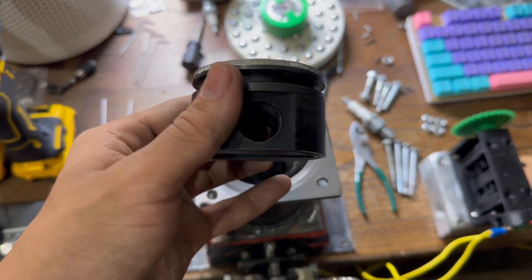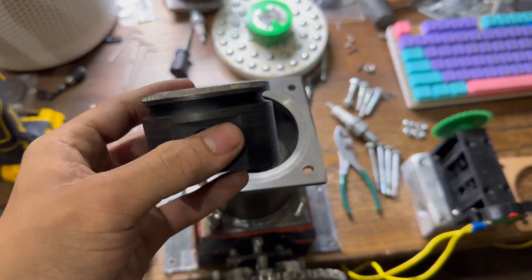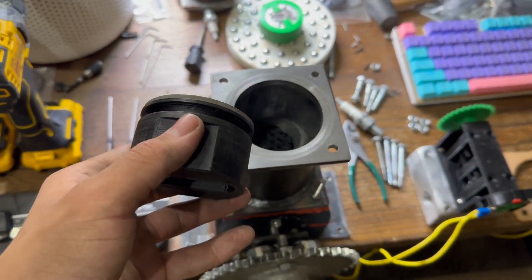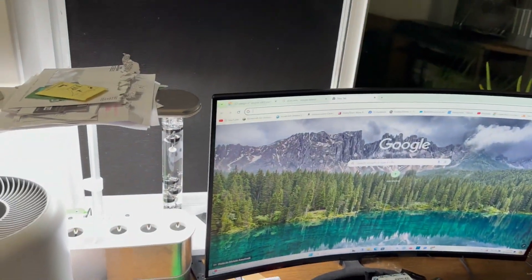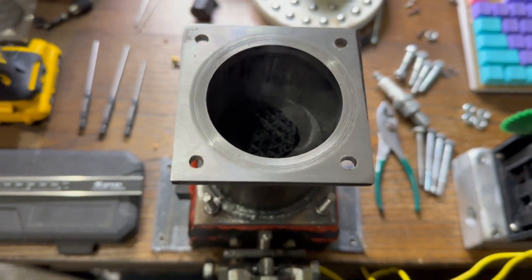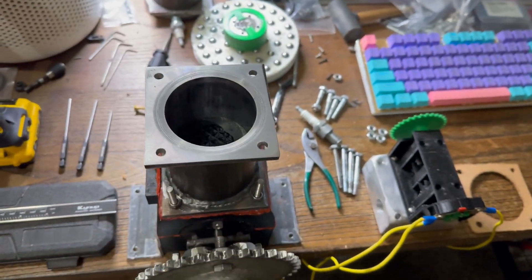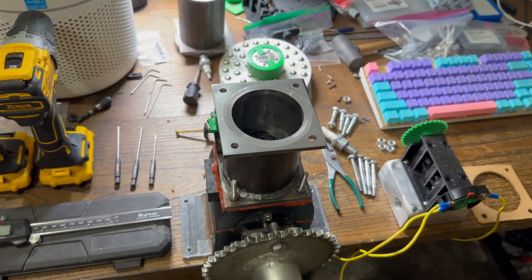Right here is the piston — it's all ready and machined out. I have the plate welded on top and it fits in there nicely. I'll be able to throw the new piston in and test tomorrow, which will be nice because it's dark out right now. I'll see how smoothly it moves up and down.